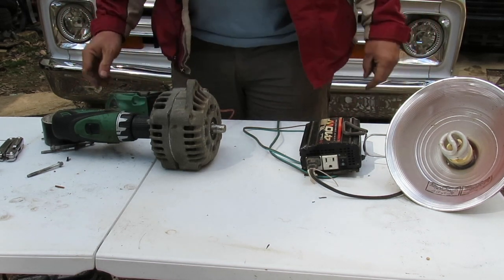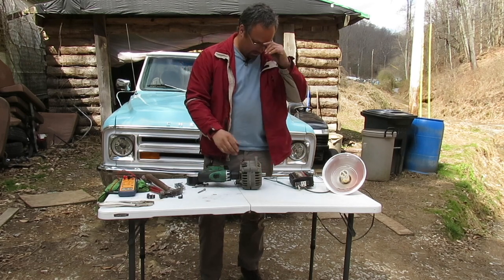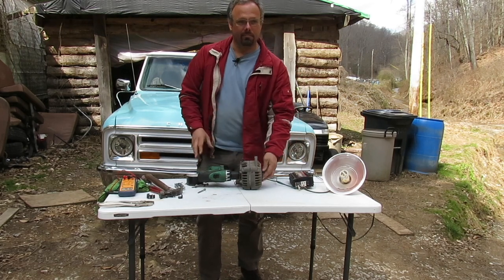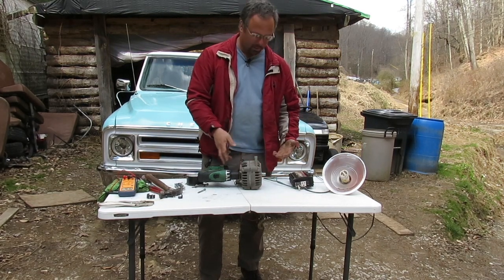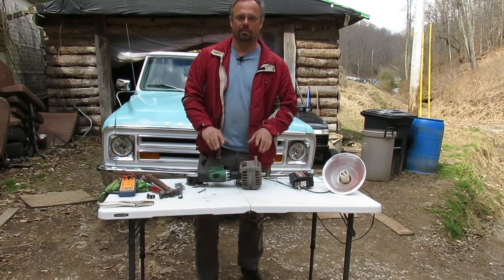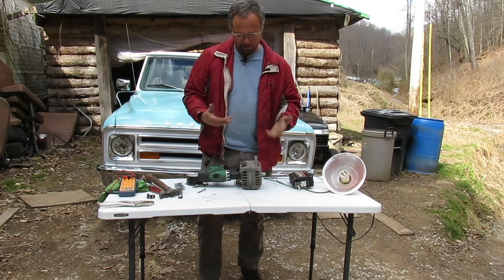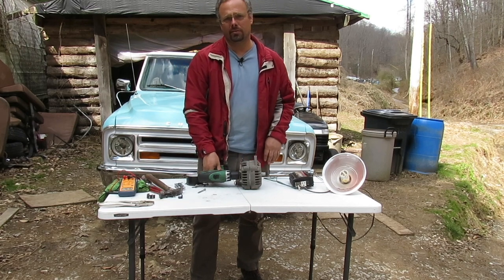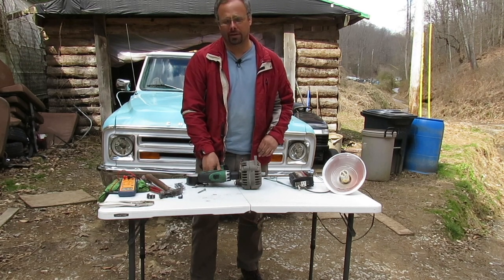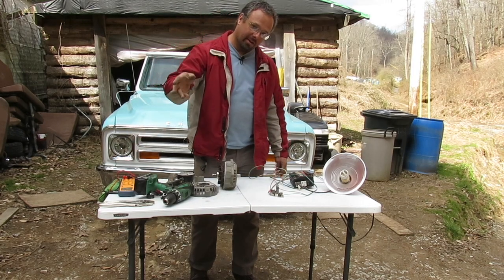That works. That's how I converted the previous alternator too - same method. That's how I convert my regular alternators to PMA - permanent magnet alternators. I appreciate everybody watching and I'll see y'all on the next one.